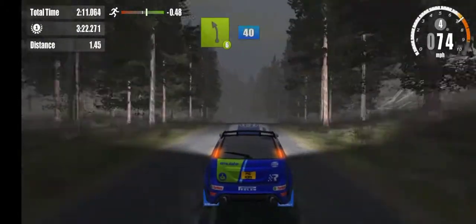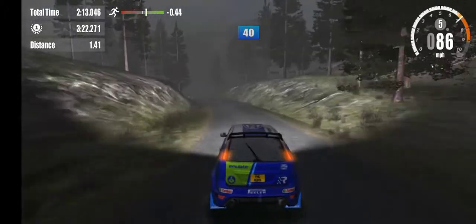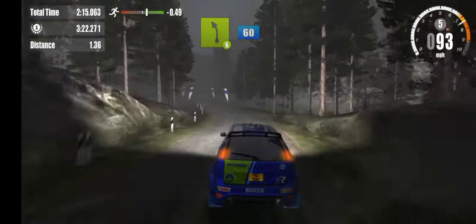6 left, 40. On to gravel. 6 left, 60. Overcrest.